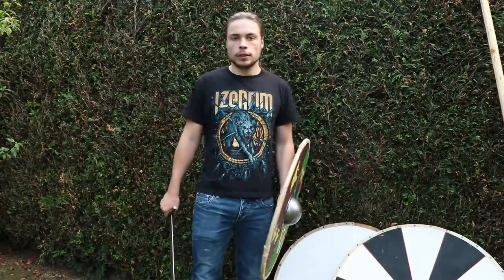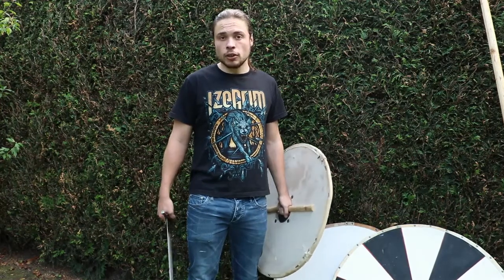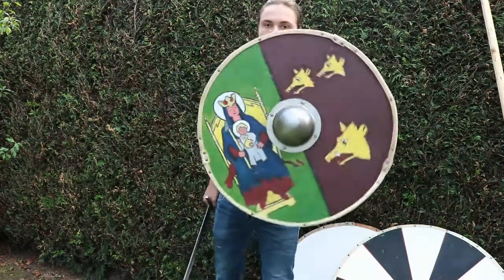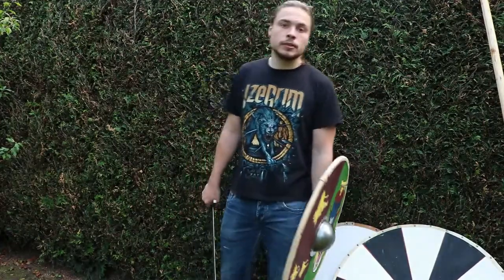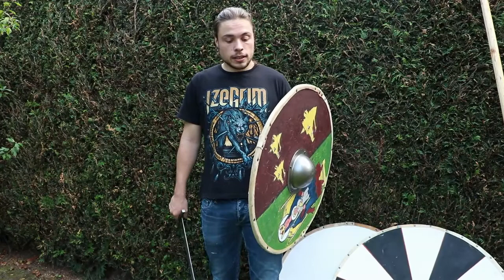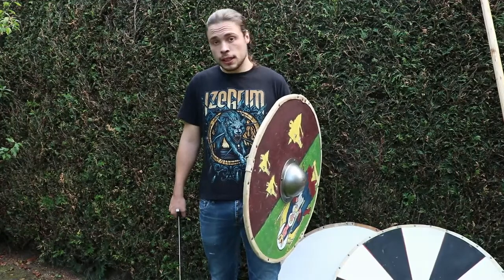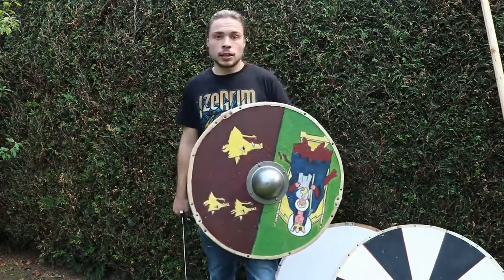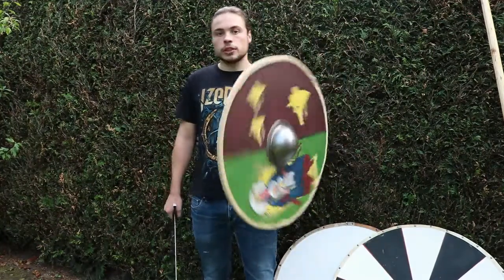Of course in reenactment we don't go for the knees — depends on which country you're fighting in, but normally we're not the cheap bastards that go for the knees. But looking at the mobility of a lighter shield, it's not hard to imagine: I know a person who claims to have stood in a shield wall with a 60 centimeter shield — even smaller than this one — and he held up the entire time. Everyone was going at him, and he held his own with that 60 centimeter shield while others had larger ones. If you know what you're doing, the mobility of the smaller shield will help you a lot.